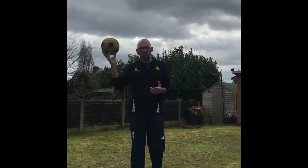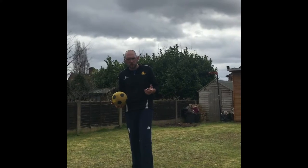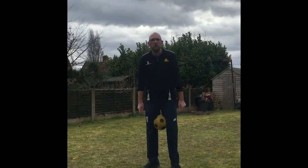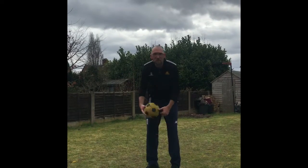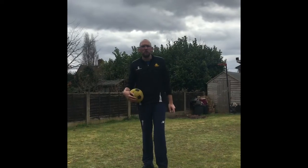Right, today guys, the challenge involves a football. What I want to try and do is do a couple of kick-ups, then kick it up and catch it between your legs. Give it a go. Here's my attempt, then have a go at the sprinting video afterwards.